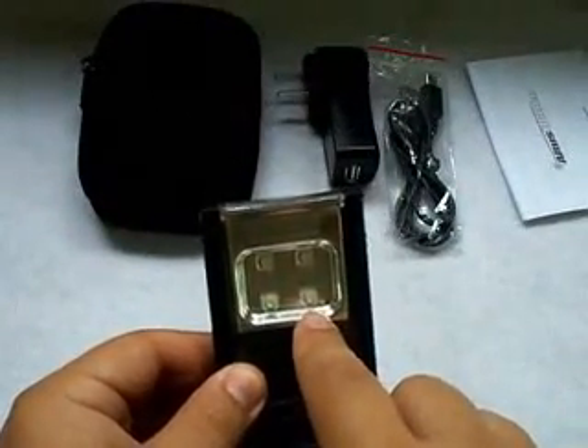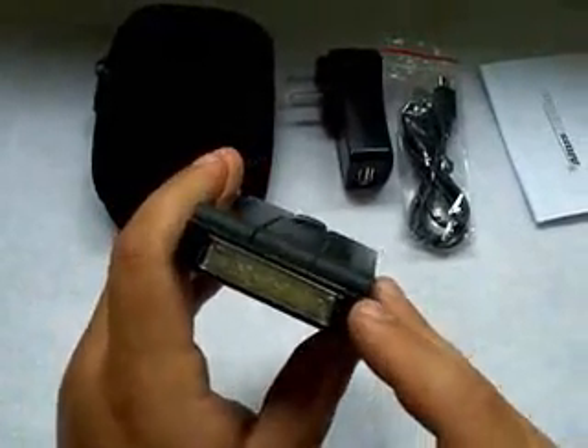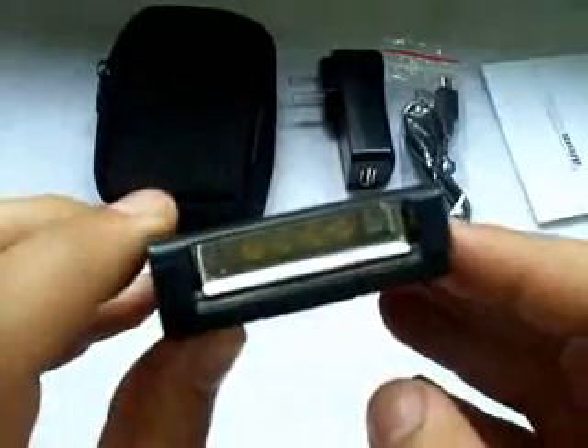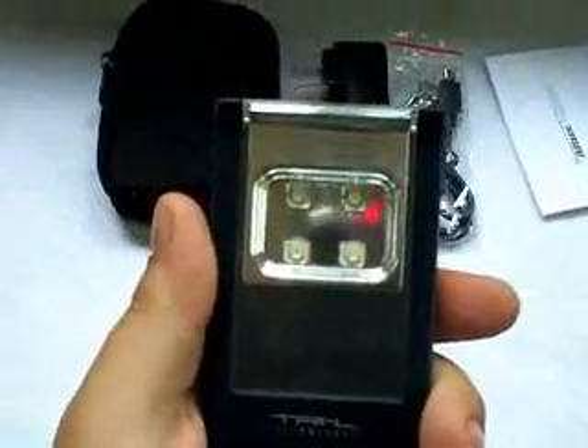You have two flashlight ports. This is your spotlight on the front, and then actually on the top portion here is your area light. This is your area light, and the spotlight is on the inside. The area light has four LEDs — these are all half-watt, five-millimeter LEDs. And on the inside here on the spotlight, you have four high-flux LEDs.